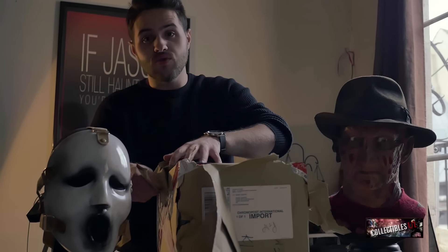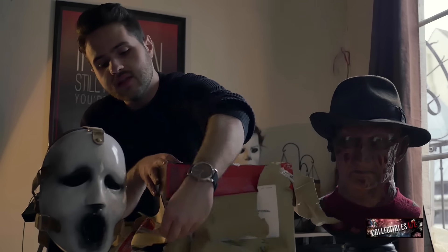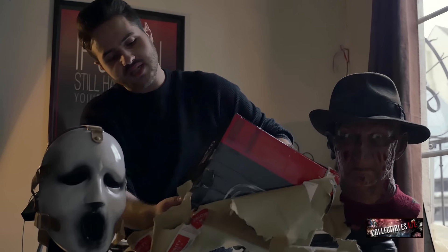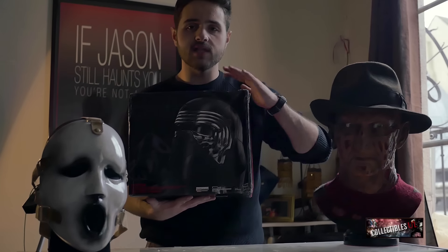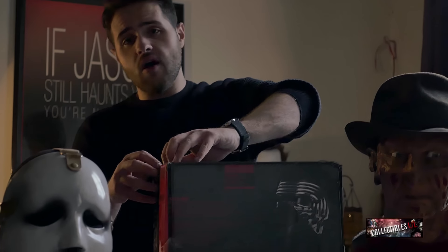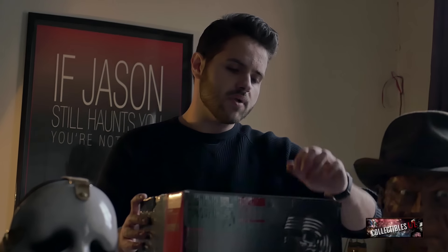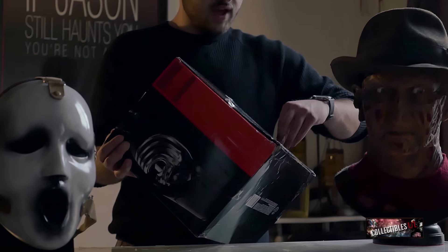I learned English with slasher movies so it's kind of hard not to swear. Anyway, you've already seen the title — I'm unboxing the Kylo Ren Black Series helmet and I can't wait to see what's in this box. The box is a bit torn apart, not in great shape, but I hope it won't affect the helmet inside.